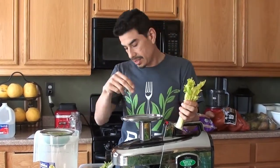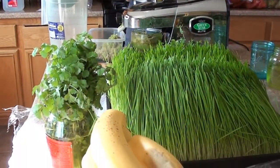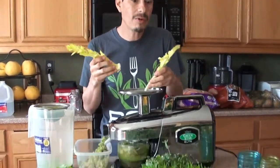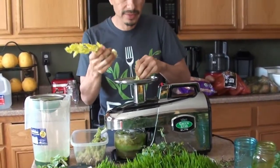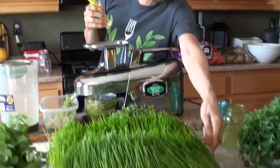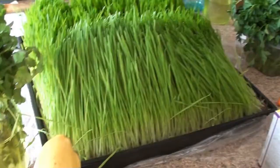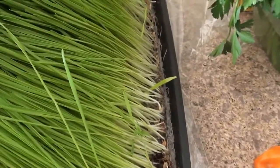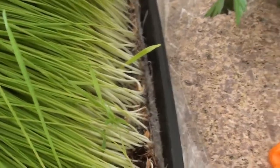Have we ever given the wheatgrass magnesium to nourish it? No — just water. And put some baking soda in that water to help kill the mold. It does tend to grow mold — this one has a little bit of mold down at the roots. So I learned a trick on YouTube: put some baking soda in the water to help kill the mold.